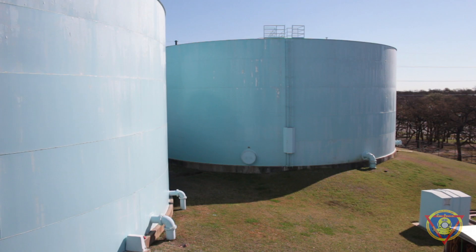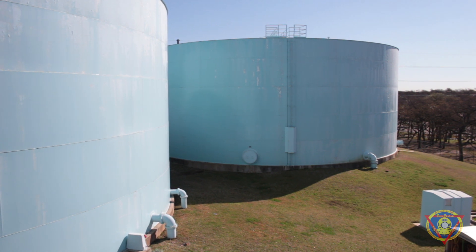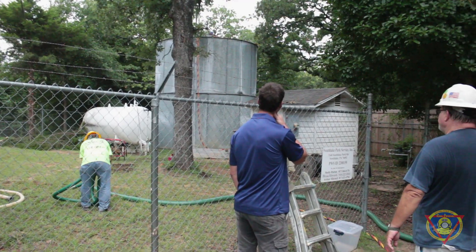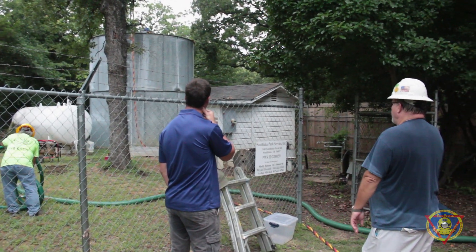These tanks too often go out of sight and out of mind in many communities. We see tanks every week that have never been cleaned. Last year we inspected about 850 tanks and we only cleaned about 150, because a lot of people just don't understand the importance of keeping the tanks clean and keeping the sediment out. Thanks a lot for your time.